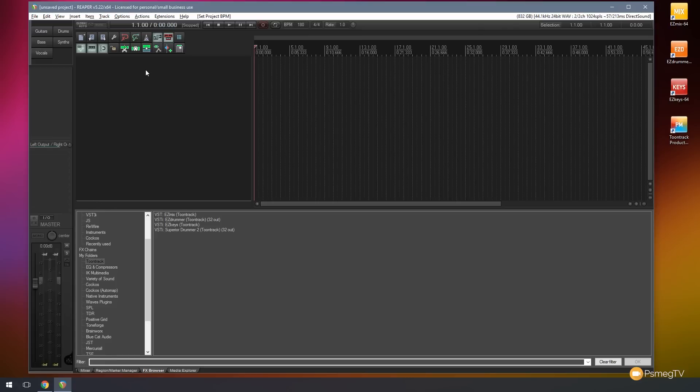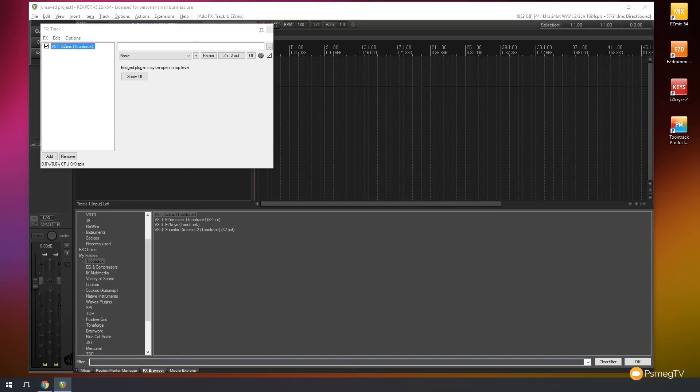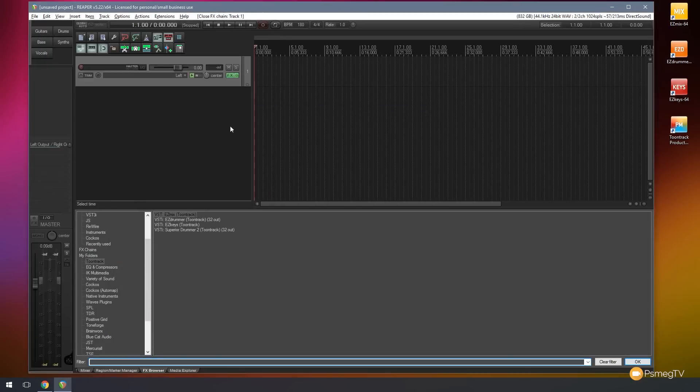The next thing I'm going to do is create my first track, which is going to be my guitar scratch track. So we'll just double click to create that, set monitoring on there, and set an instance of Easy Mix on that so I can put in a guitar track. Let's bring up Easy Mix and I'm going to use one of my favorites — I'll go to favorites and choose Aggression. So there's my guitar track set up, and I'm going to click on guitars to color code that.